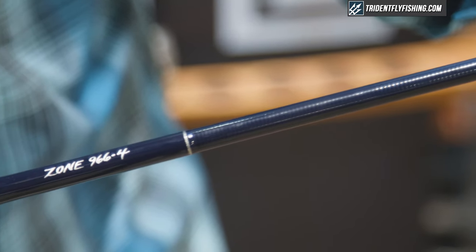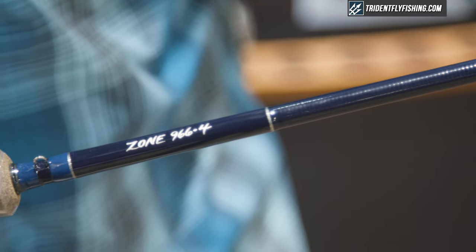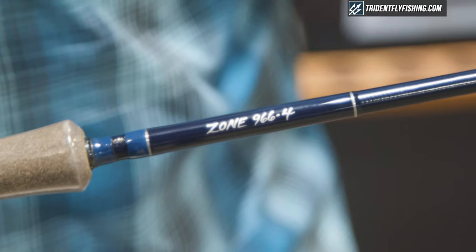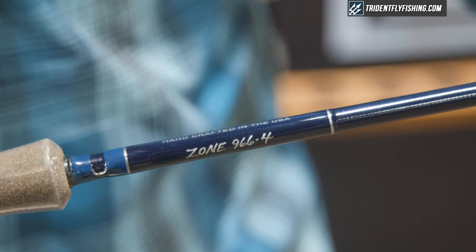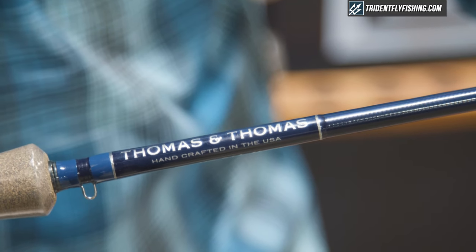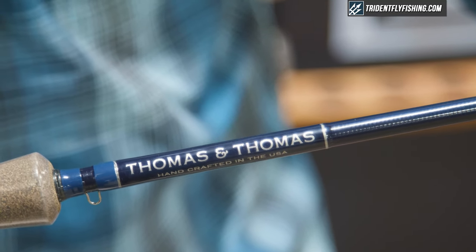The 9 foot 6 inch 6 weight model is a nice lake rod. It's a good model for smaller tributary fish like Lake Erie class steelhead, or for sinking lines that you might be fishing for lake fish like landlocked salmon or brown trout that live in lakes.